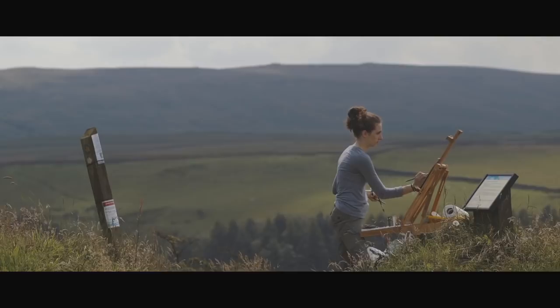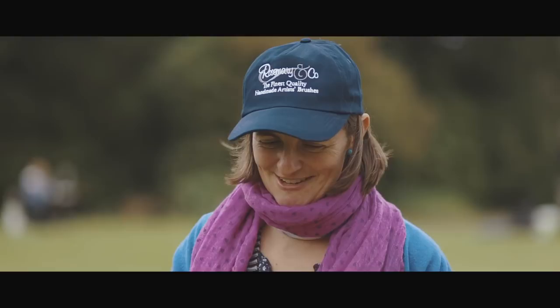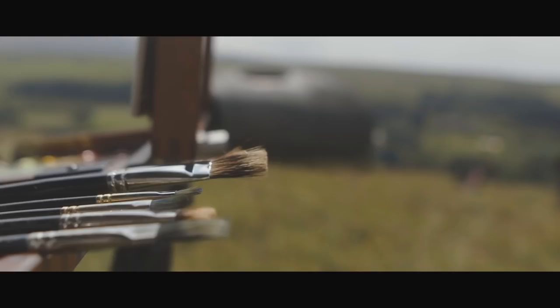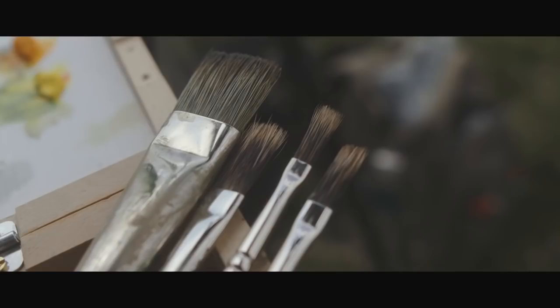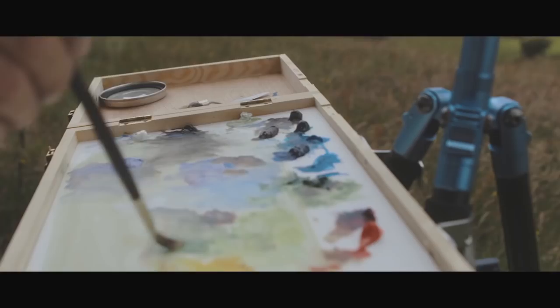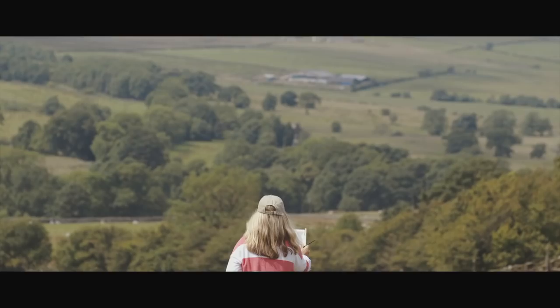The Rosemary brushes have transformed my life because they're perfect. I use a mixture of the ivories and the mongoose, and I love the rounds as well. They just hold their shape for much longer than other brushes, and they are very easy to clean. They just do their job — they do what they're supposed to do.